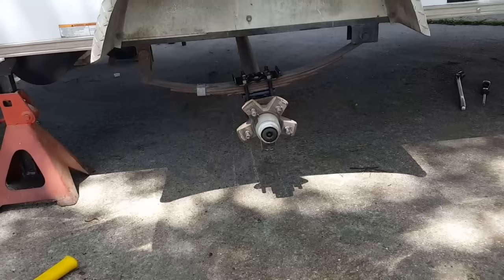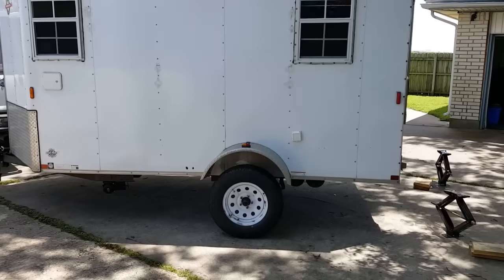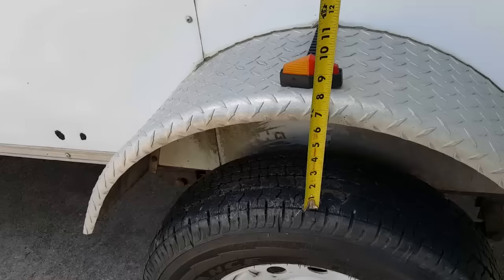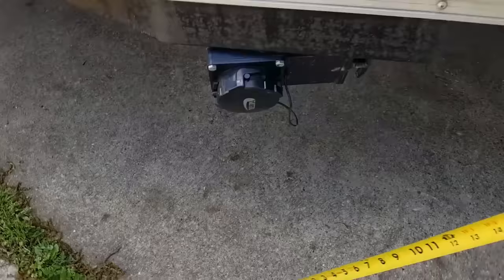We've got the wheels all back on. Now for our final measurements — you can see quite a gap there, a significant height difference. Before we had 13 inches in the back; now we've got 20 inches. We had about an inch of clearance between the fender lip and the top of the tire; now we've got about six inches — we gained about five inches there. At the tank it was about eight inches off the ground; now it's about 12 inches — a gain of about four inches.